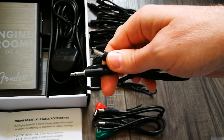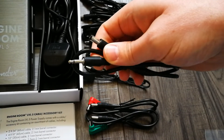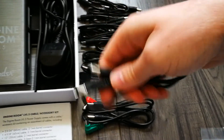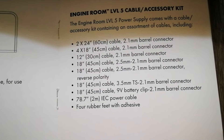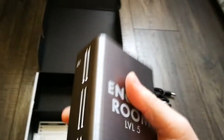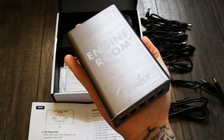There are some reverse polarity cables, and you also get a connector which has a 2.1mm barrel at one end and a 3.5mm jack at the other. I'm not quite sure how that would work with pedals — I've never come across that — but people who know probably know. So that's the full list of connectors you get; pause the video and have a look if you like.